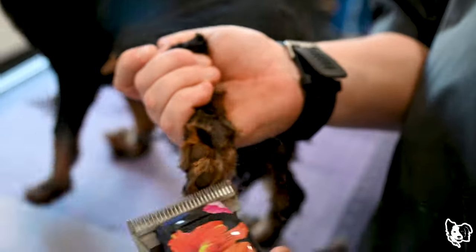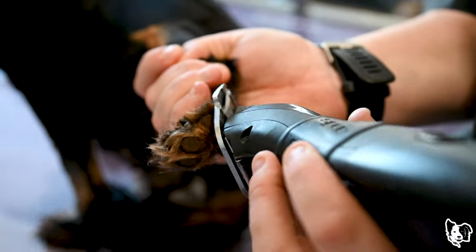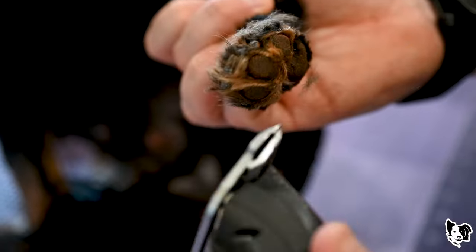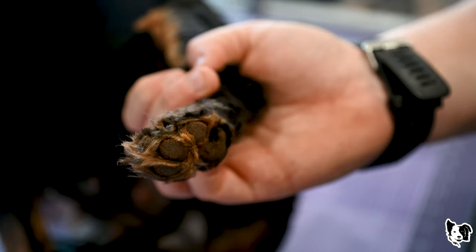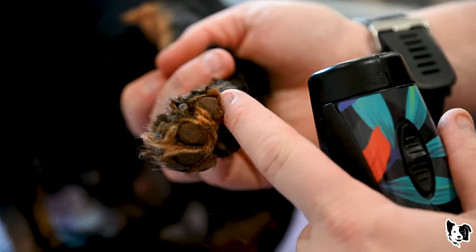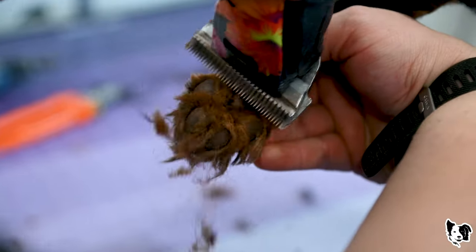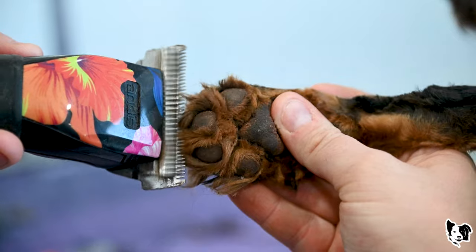Now I'm just trimming the paw pad hair, which helps prevent matting. It also increases traction on slippery floors so your dog isn't slipping all over the place, and it just makes the foot look a lot nicer. When that hair is down in the paw pad, it can feel like the dog is walking on a rock — very uncomfortable, like having a rock in your shoe.